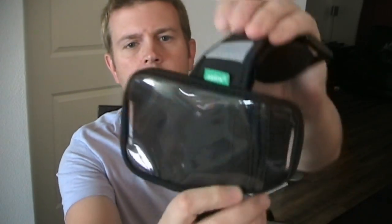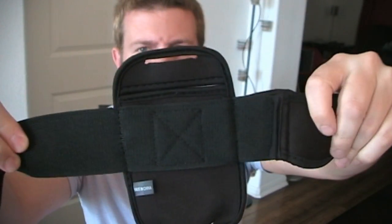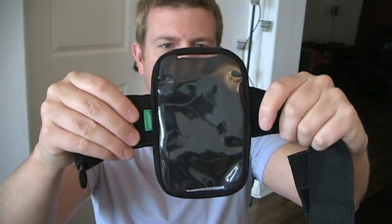So this is the Archon Samsung Galaxy S3 armband. It is not branded specifically or only for the Samsung Galaxy S3 — it's just for their extra large case, so it's for any larger phone, but it is a perfect fit for the Samsung Galaxy S3.